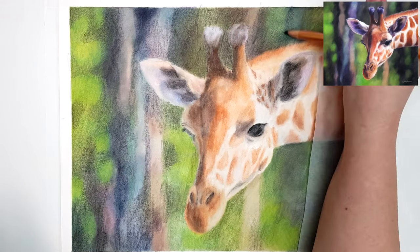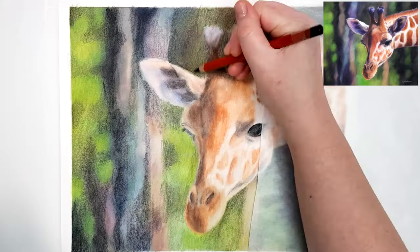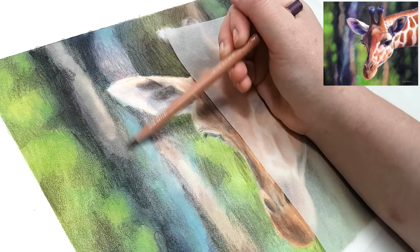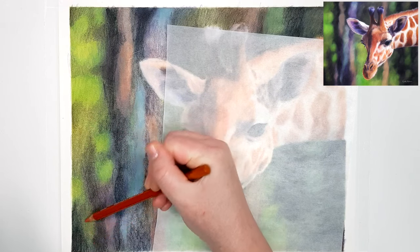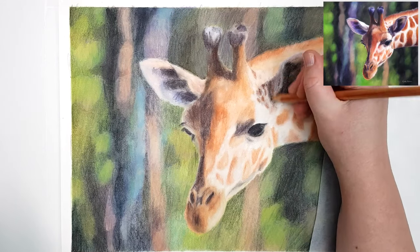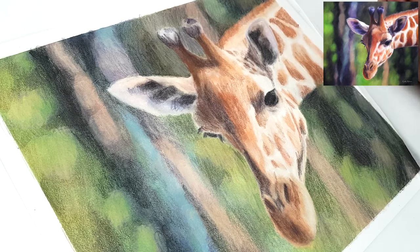When I create my first layer on my main subject — the underpainting — I like to use more saturated colors than what I want the end result to be. As I add more layers, my color choices become more natural, which helps to dull down that vibrancy. But some of those initial colors still show through in the end result, making the drawing look more interesting with more depth. I also save my brightest whites and darkest shadows for the end, because if you start with the brightest white in your base layer, you won't be able to add lighter texture or details on top.